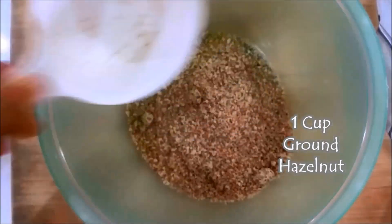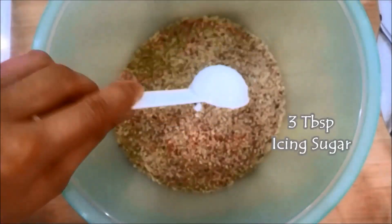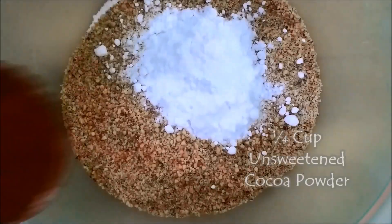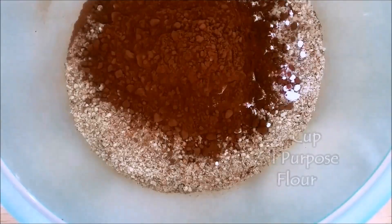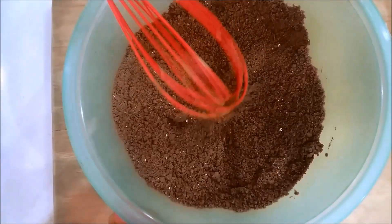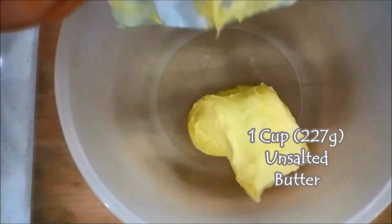And in a separate bowl, add one cup of ground hazelnut, icing sugar, unsweetened cocoa powder, all-purpose flour, baking powder, and salt. Whisk them all together until they are well combined.